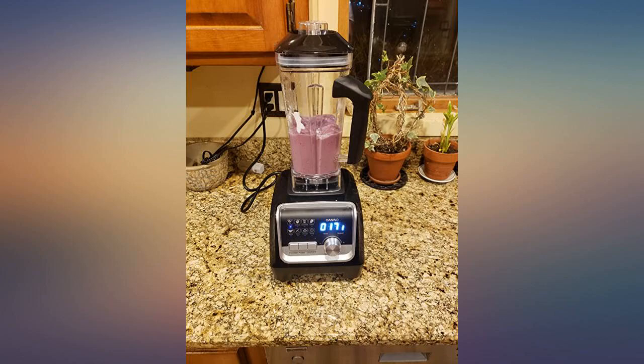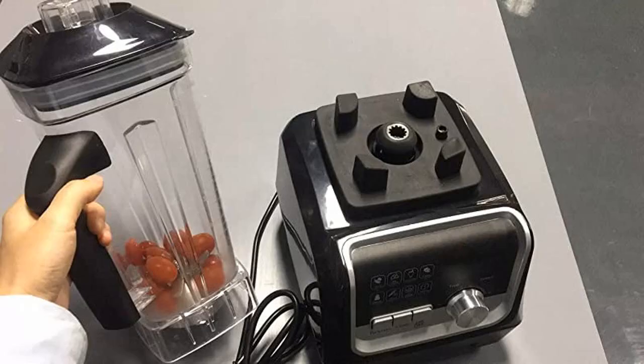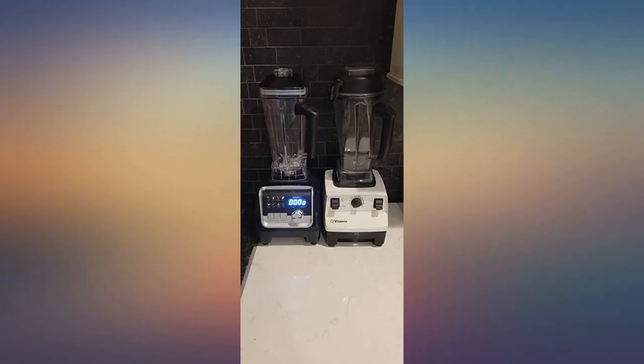I bought this blender as a gift for my mom. She likes to make different meals and always wanted a powerful blender that can help her to blend foods. This blender helps her to save a lot of time and blend foods together quickly and easily.